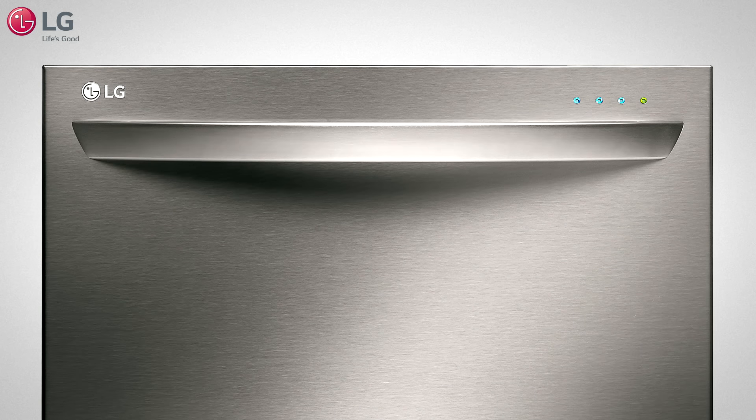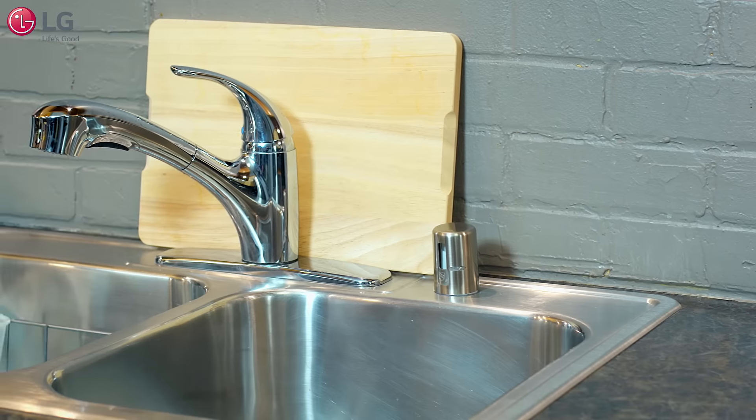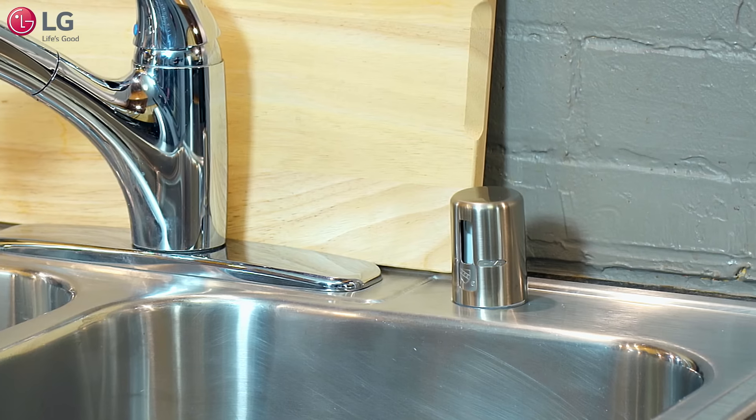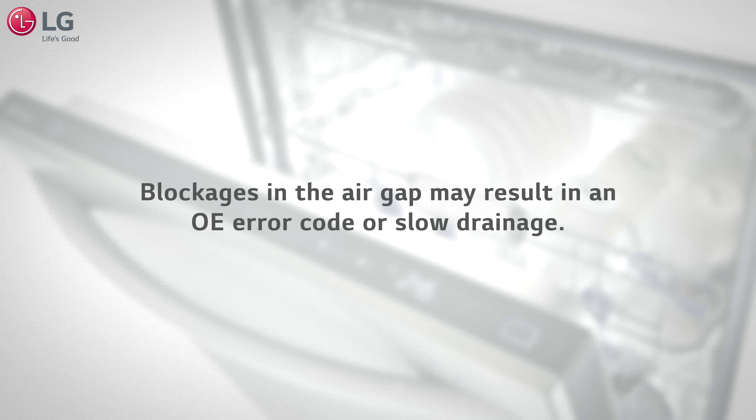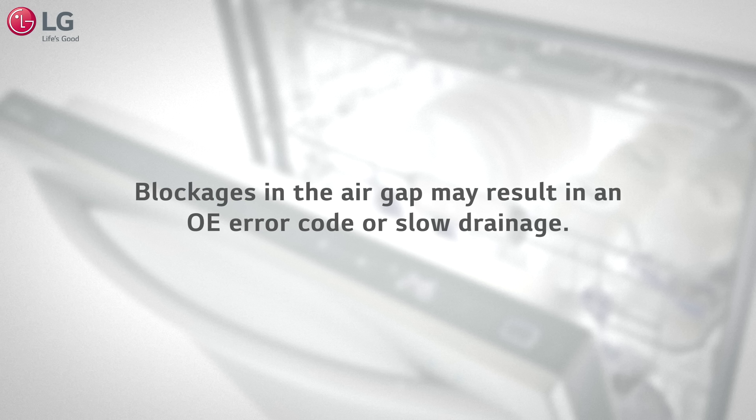If your LG dishwasher requires an air gap, it is recommended to routinely remove debris and blockages to maximize dishwasher performance. Blockages in the air gap may result in an OE error code or slow drainage.